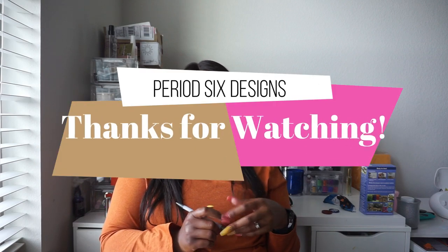That's all I've got, you guys. I'm glad you finally got to see me. I have a couple of other YouTube channels covering beauty and food — I'll link those below. I hope this video was helpful. If I didn't answer your question, leave it in the comments and I'll get to it. Don't forget to subscribe, like this video, and follow me on Instagram at period6designs. I'll see you guys in the next one.